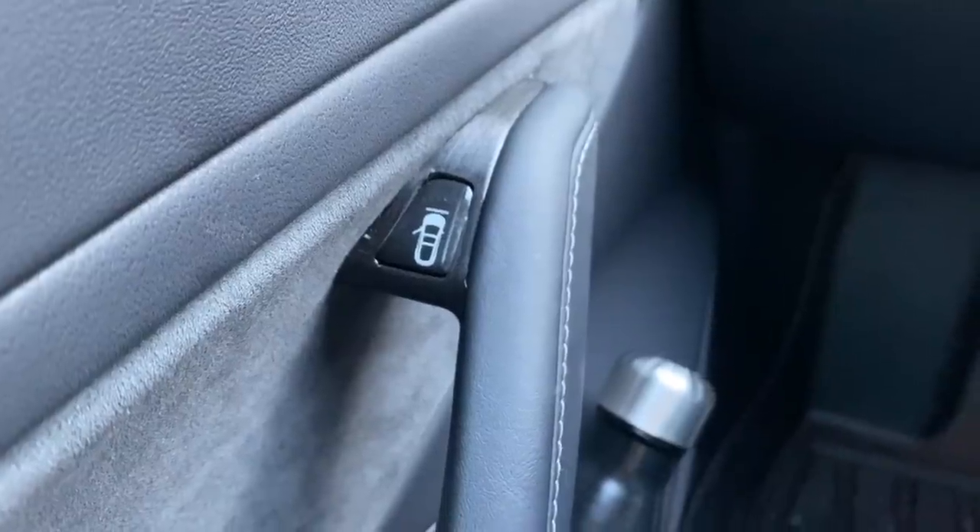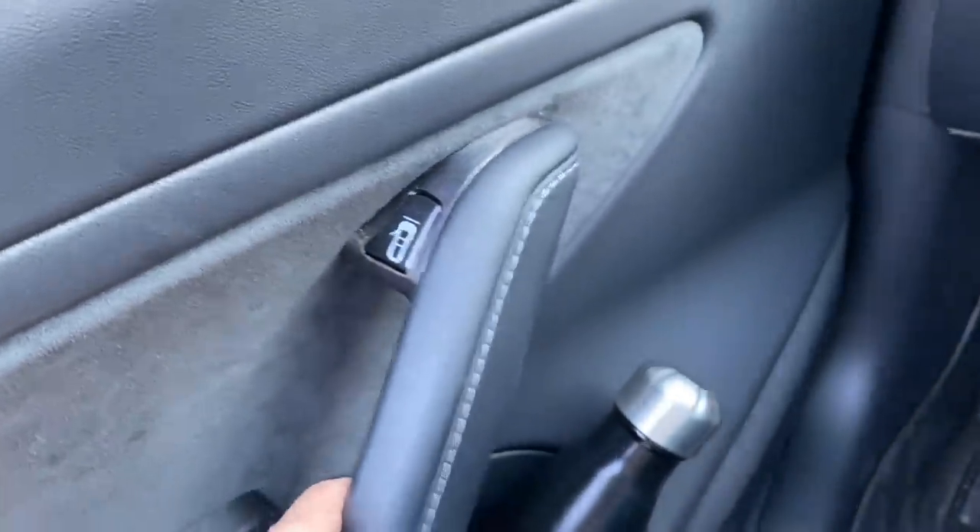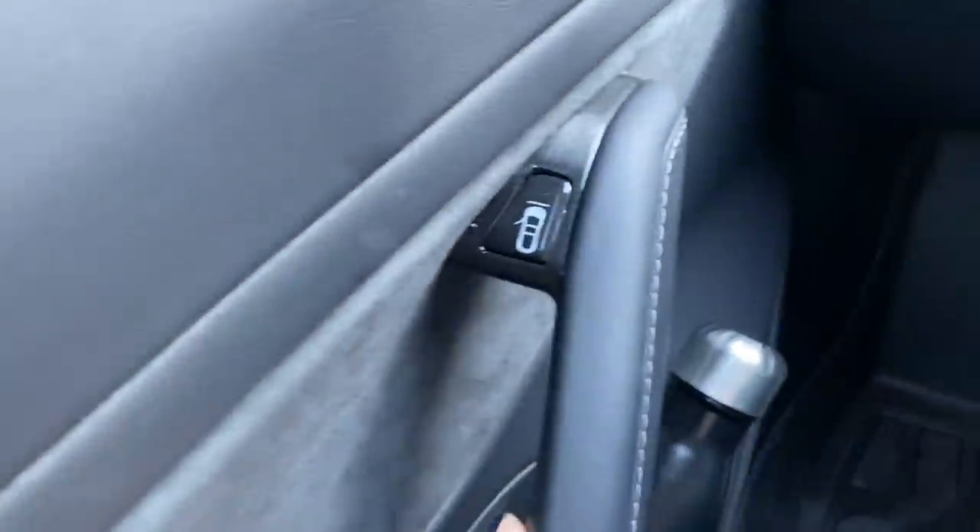If you've watched my 'five things I dislike about my Tesla Model 3' video, one of the dislikes was that the door opening button from the inside is really confusing to my passengers. Right after that video, I finally bought a set of decals to put over the door buttons so that now my passengers know to push that button to get out of the car. I got these, and also the center console wrap, from Abstract Ocean.